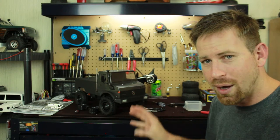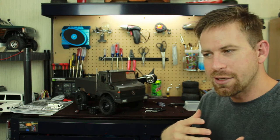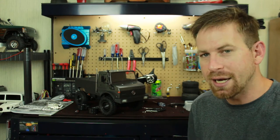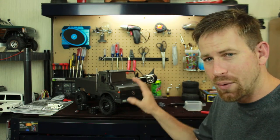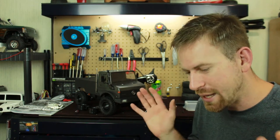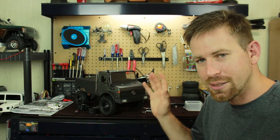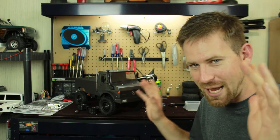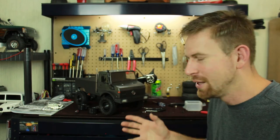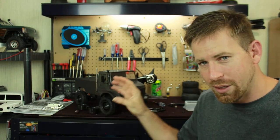My initial plan was to do a start-to-finish of the whole process of putting this vehicle together, but I started having a few issues — my camera not focusing, the batteries dying, and parts not going in right. I decided to put the filming on hold and build the vehicle first, then talk about what I've done.